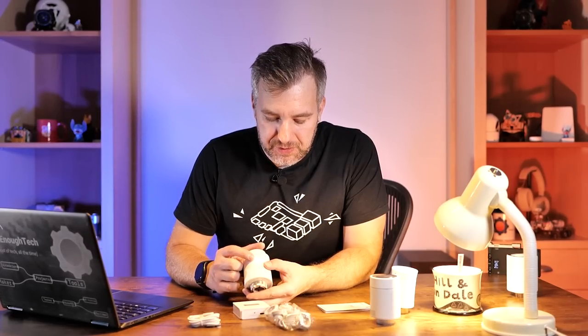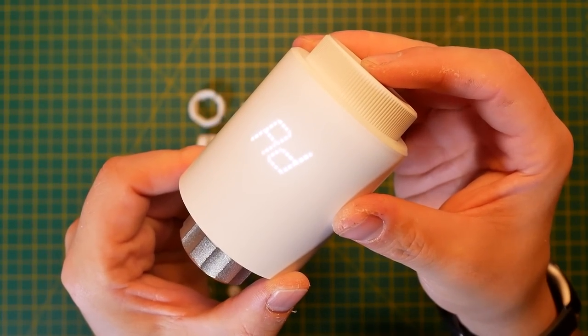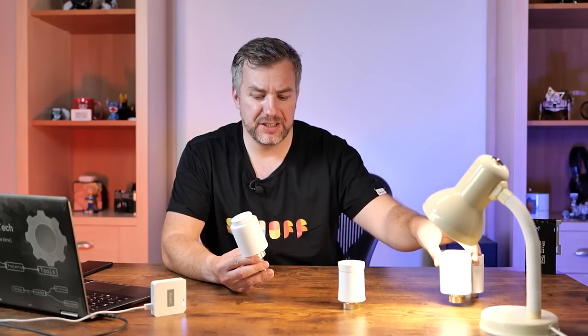It actually looks really nice. I don't know what all of these indicators mean right now, but I'm going to read the instructions and get back to you in a second. Almost all my previous thermostats — except from Shelly — use WiFi, but this uses Zigbee 3.0 and links up to a Zigbee hub.